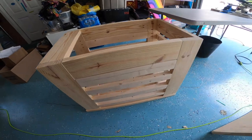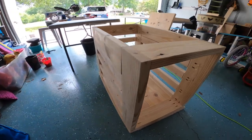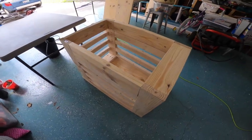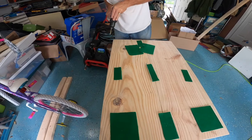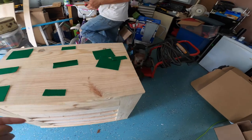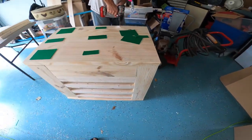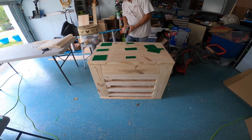It's upside down and we're about to attach the top piece. We're just checking to see how it looks. We're drilling pilot holes so that we can screw in the bottom floor to the crate, and then we'll put the felt pads on here, flip it over, and then we will make the door.